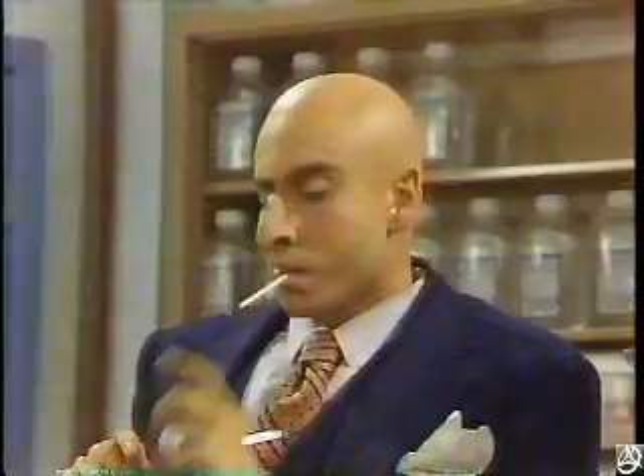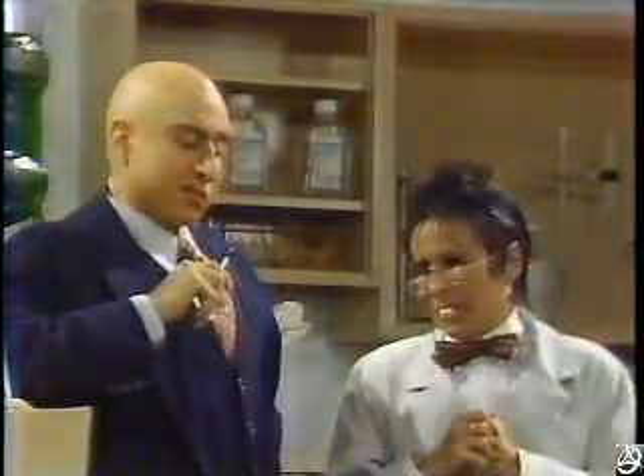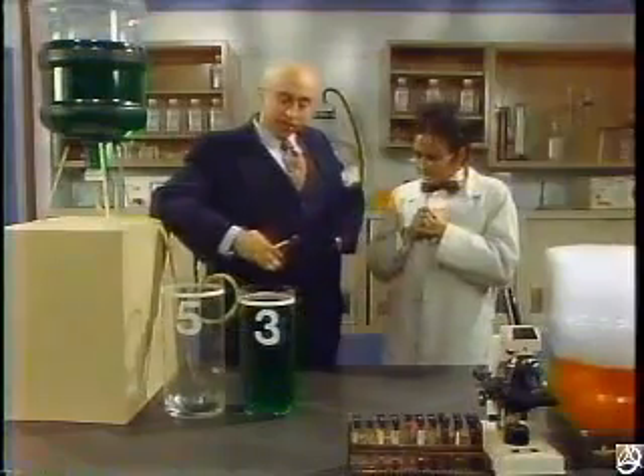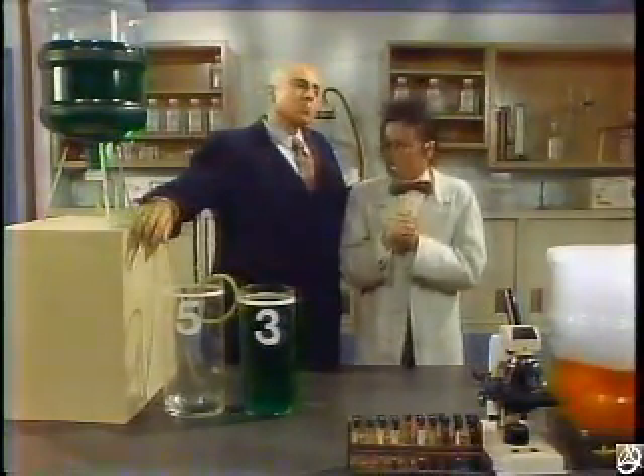I beg your pardon? What I mean to say is, why would anyone steal containers measuring one liter, two liters, and four liters? I just don't know, but at least I never knew why my mother ironed my pajamas either. Well, at least I left you containers measuring three liters and five liters, right? Oh, but I need to measure four liters.